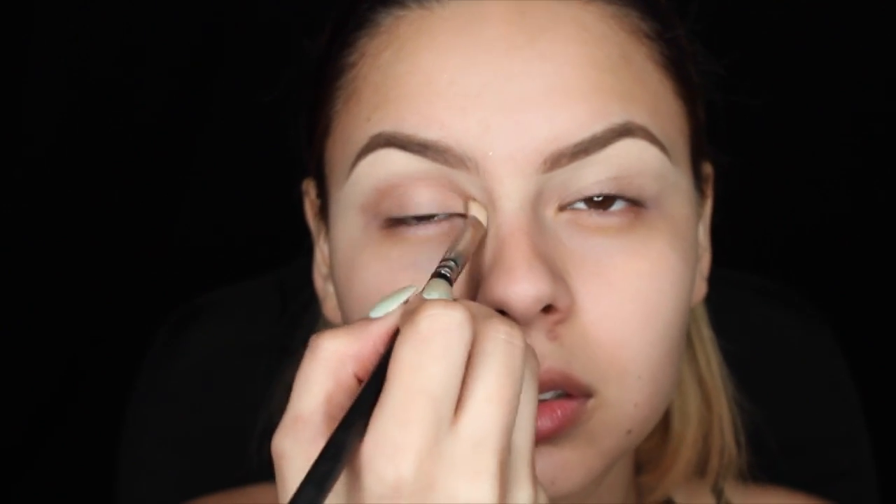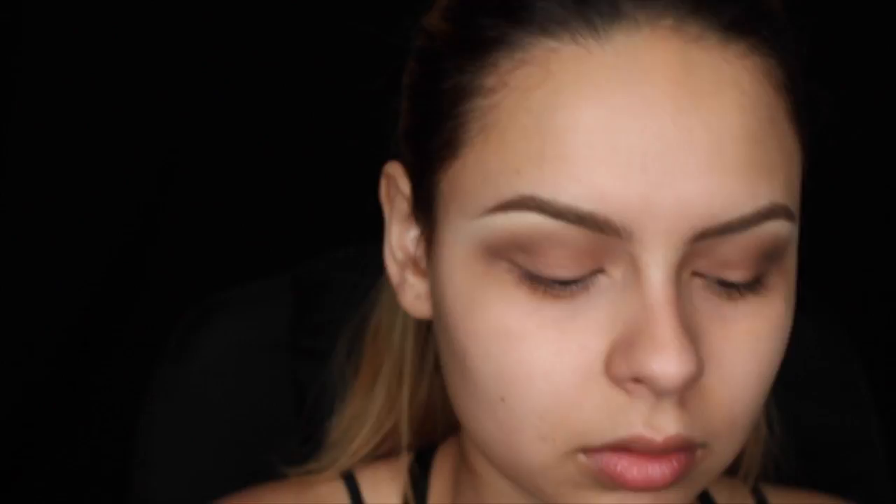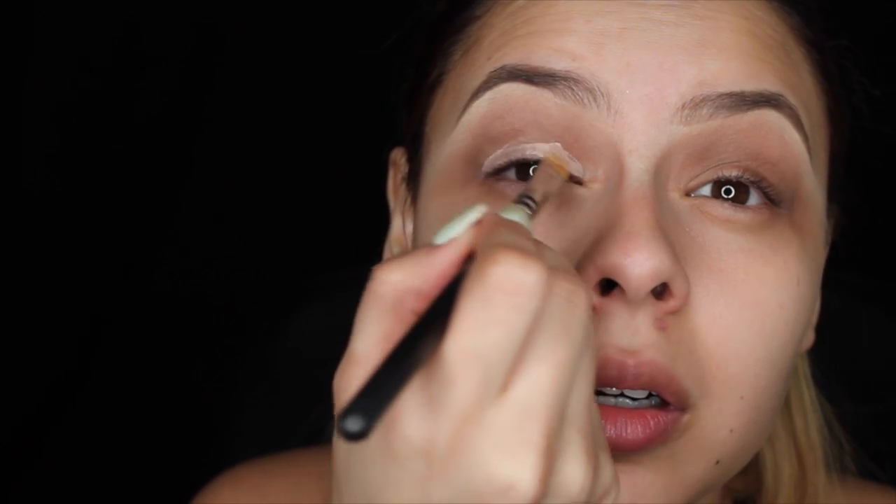For the eye, we're going to be using three MAC eyeshadows, starting with Cork, then Espresso, and then Ground Brown, all in the crease. Now here I am using two different brushes — one actually has product on it and the other one doesn't, and that's just for blending. Now I'm going back in with MAC's Painterly Paint Pot just to sharpen out that cut crease.